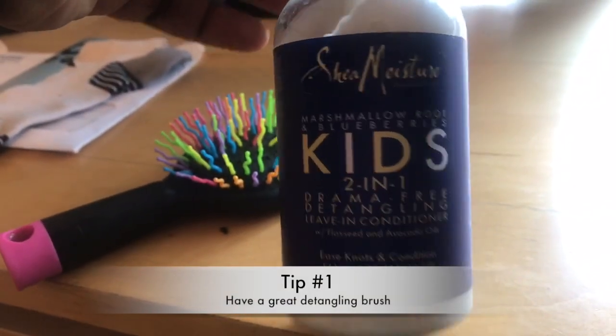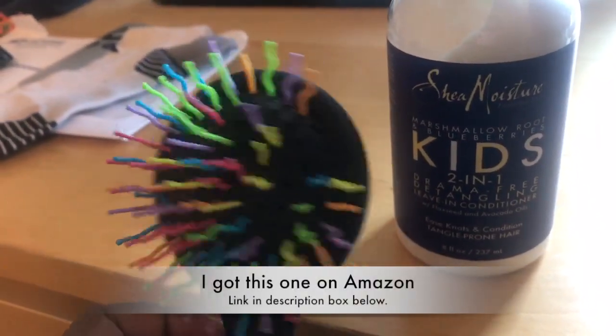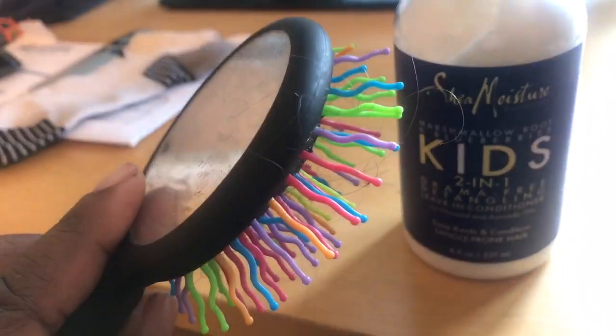The product we're using today is the Shea Moisture Marshmallow Root and Blueberries leave-in detangler. The first thing you want to do is have a handy dandy detangling brush. As you can tell, this one's been through the wire, but it works perfectly.